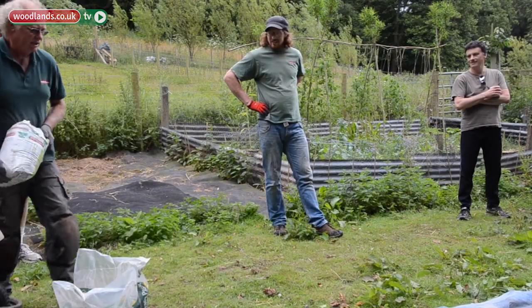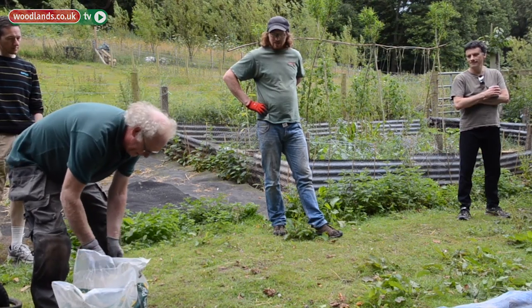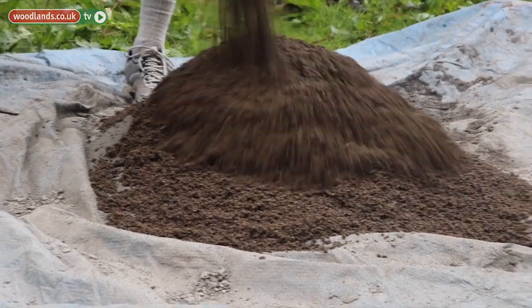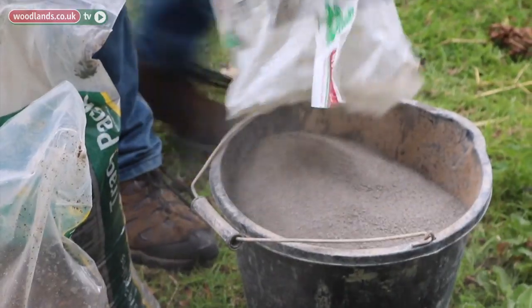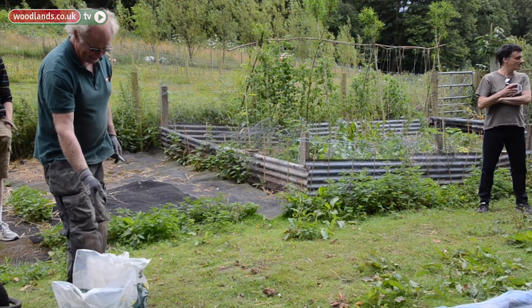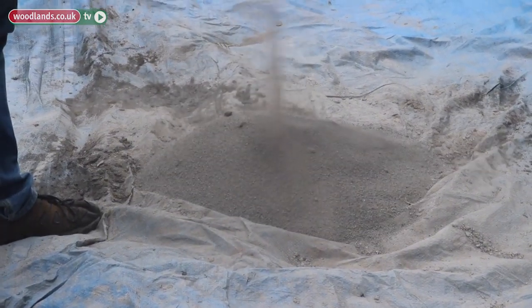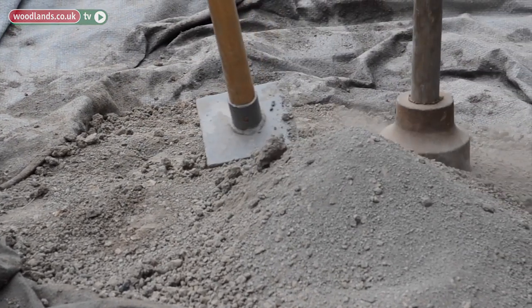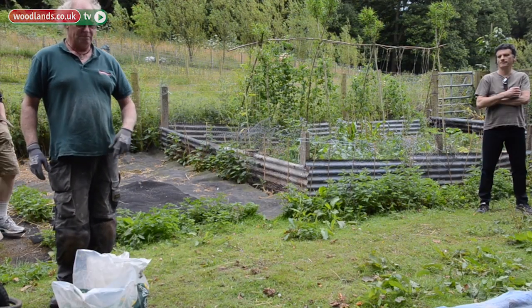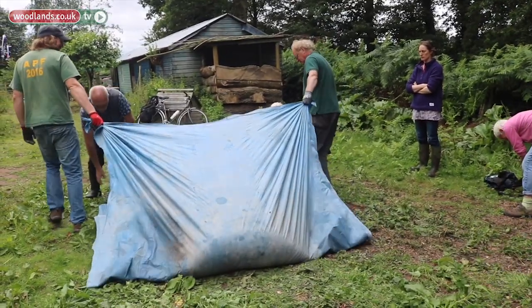We've got our two components here: sharp sand — also called grit sand or concrete sand — and the clay we're going to use, which is pre-prepared. If you're going to use clay out of the ground, you've got to dry it and make it into a powder before you can use it, so that you can add the sand to it.